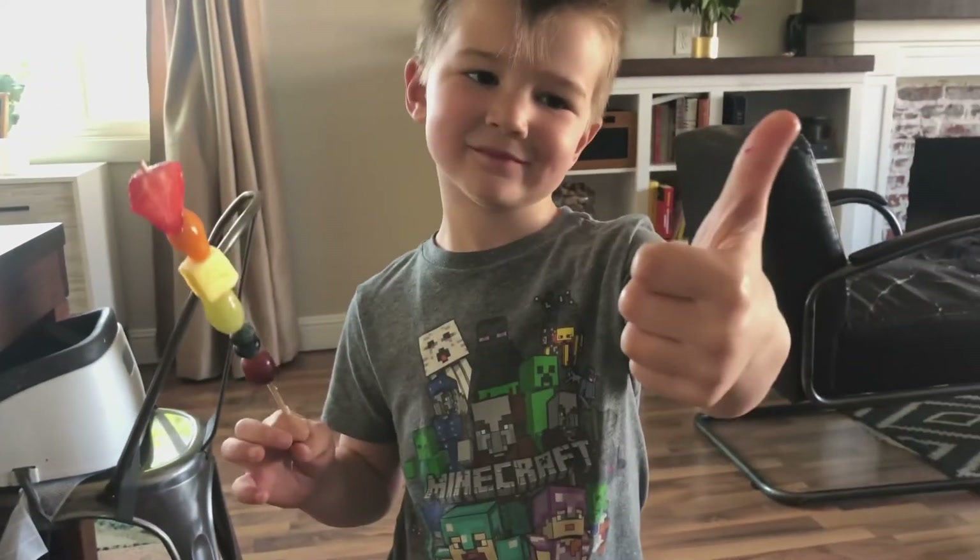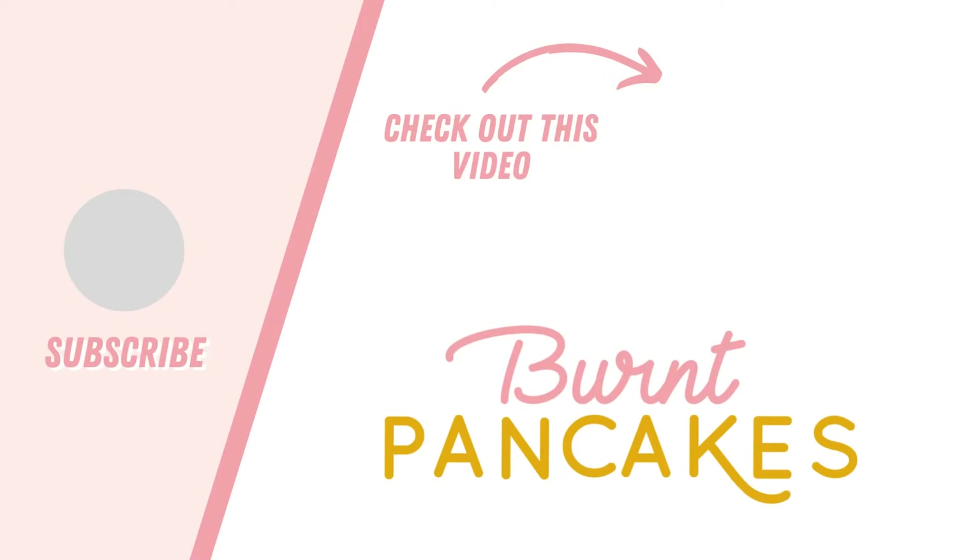Do you have a picky eater at home? Go ahead and like this video if you think they will eat this platter, and while you're there, subscribe to my channel — because I'm the mom flipping my motherhood mistakes into your successes.